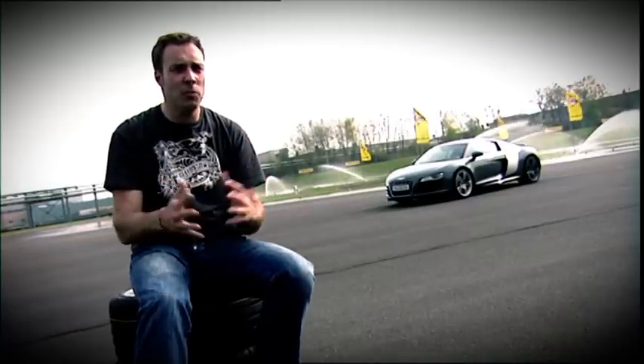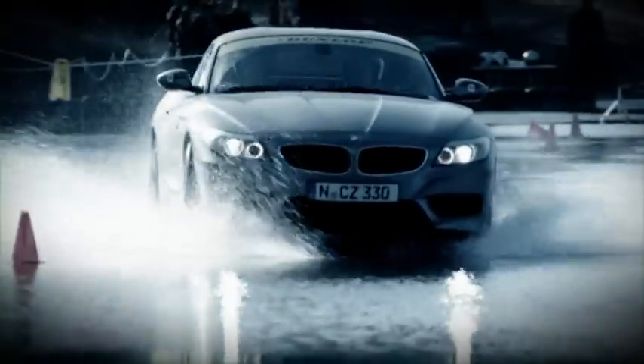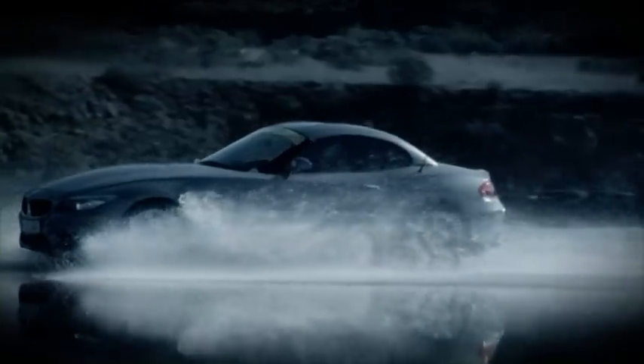It's got to brake well and have good grip when pulling away. For when the heavens open, drivers need to be able to rely on their tyres. They need confidence in how they'll perform and maximum control in every situation.